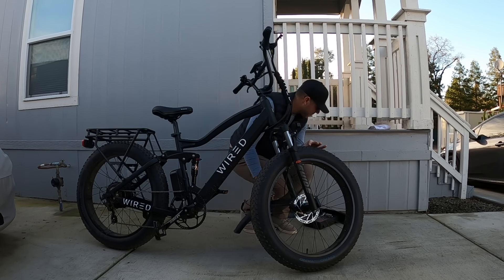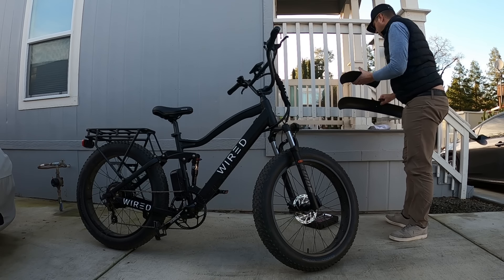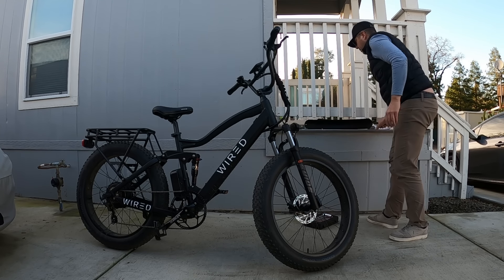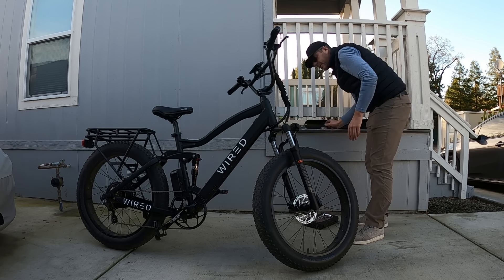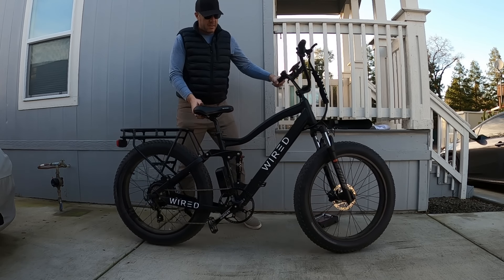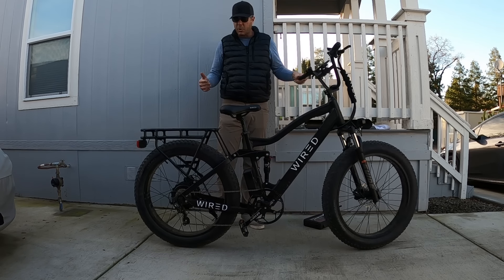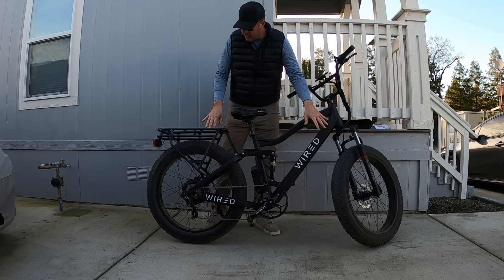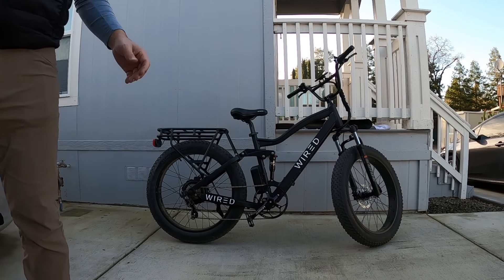So we've got both fenders off — you saw how easy that was. I am going to keep these fenders just in case I change my mind or decide to sell it and want to put it back to stock. Let's take a look at the bike itself. I think it already looks better — it looks more aggressive. You can see the tread on the tires a lot more, especially looking down at it. It really gives it a more aggressive look. What do you guys think?